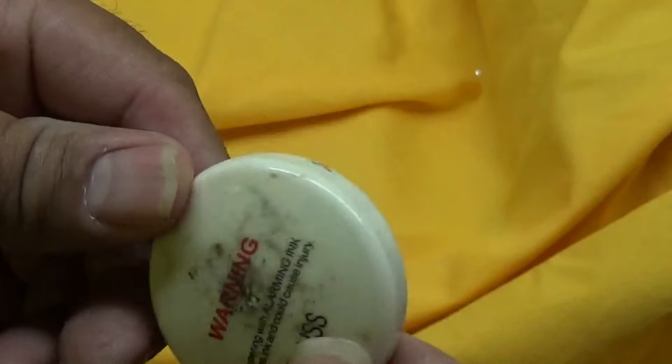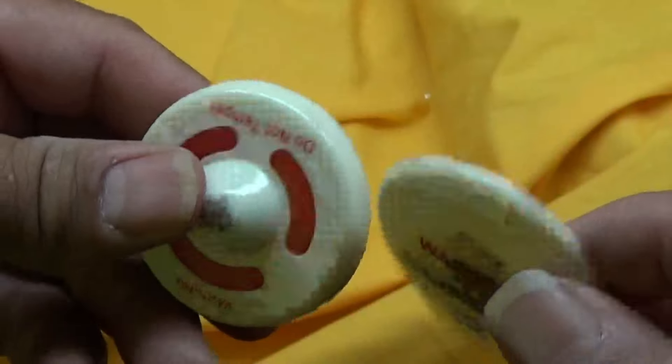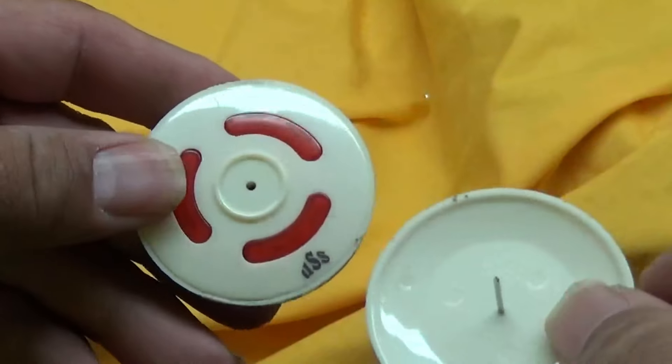Hey guys, you ever walk out of the store with one of these anti-theft devices on your clothes? Well, now I'm going to show you how to get it off really fast.